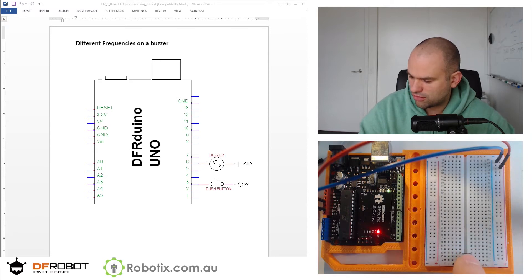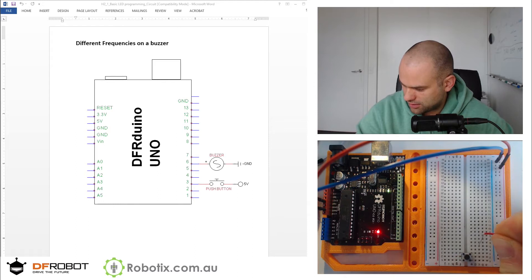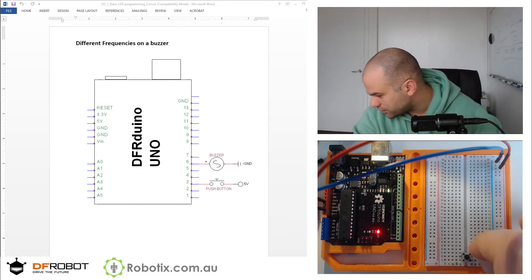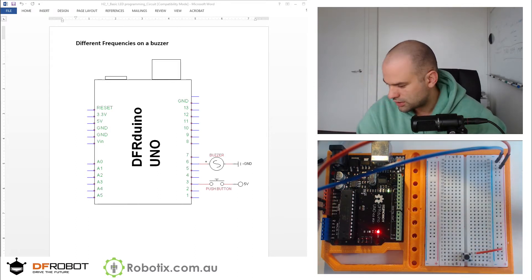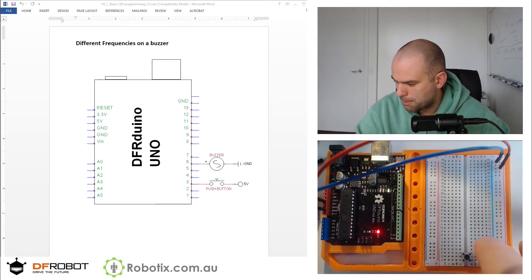The button goes in across the channel right here. We can connect that to the positive and to minus.